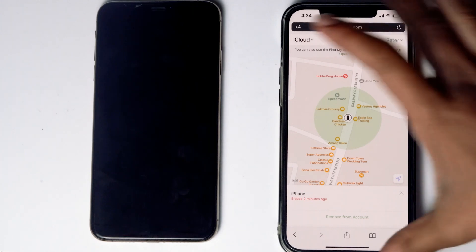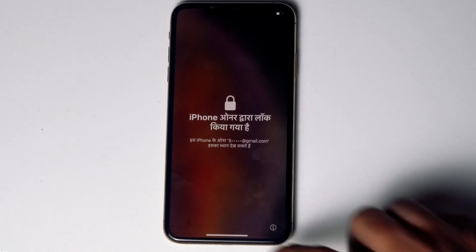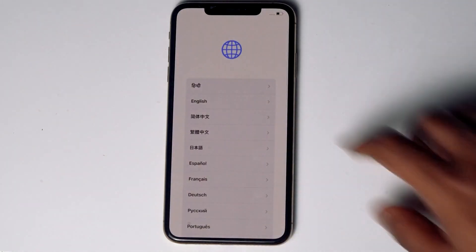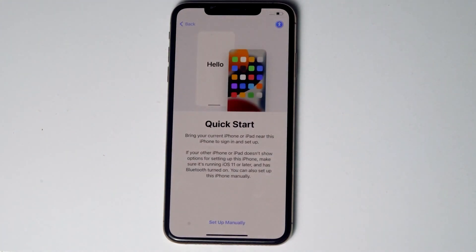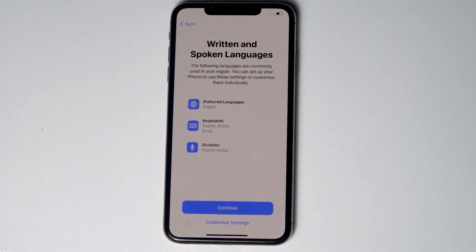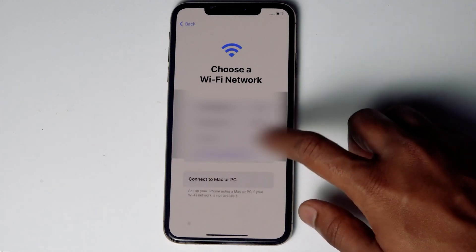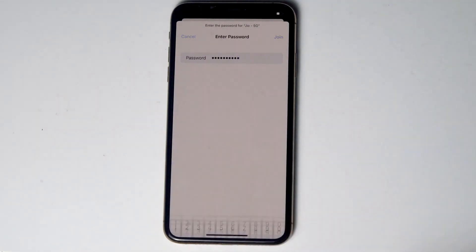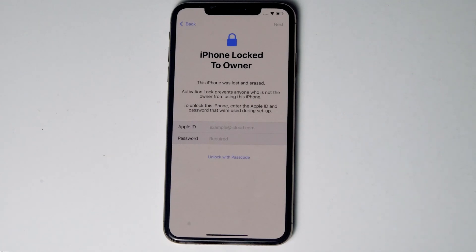As you can see, we will be getting a message that the erase has started. And as you can see it is all done. Now set up the iPhone — connect to the Wi-Fi, then give the respective Apple ID and password that was previously used in this iPhone.